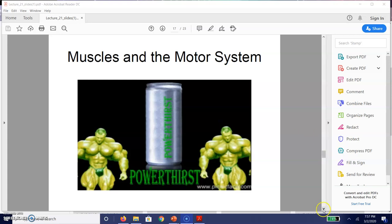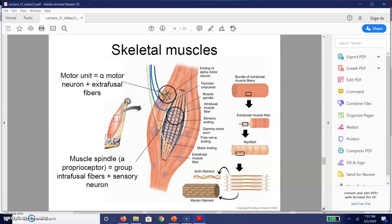We're going to start by talking about skeletal muscles. Skeletal muscles are by and large voluntary movements, and these voluntary movements are typically made up of the combination of a motor unit. A motor unit is basically made up of a single alpha motor neuron — every single motor unit only has a single motor neuron — and then it also has what we call extrafusal fibers.